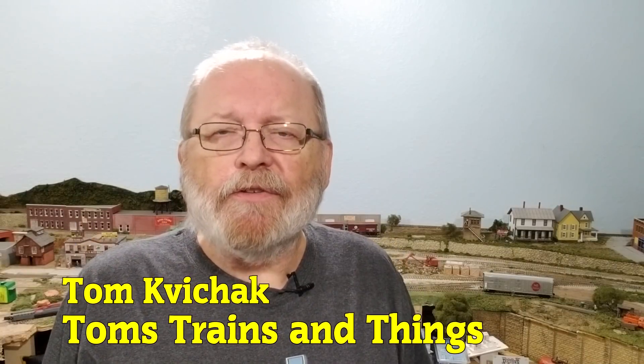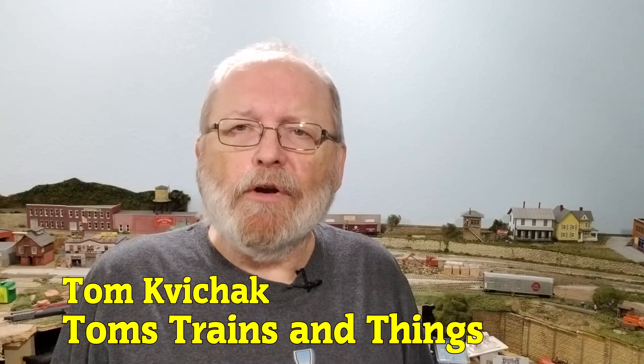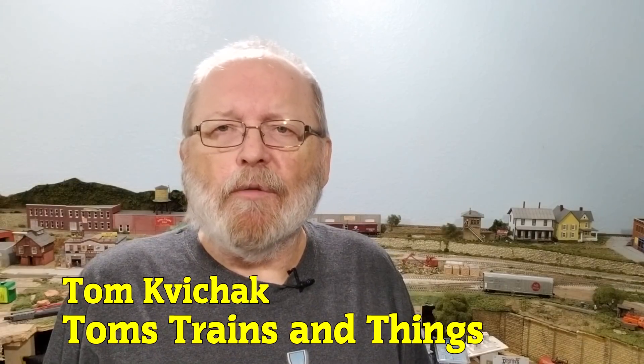I'm Tom Kovacek and this is Tom's Trains and Things. This channel was created to help other modelers who are in need of guidance in pursuing their dream of building a model railroad. In the past couple of weeks I've been getting emails from viewers who bought train sets on eBay and were having problems - they're not running and they wanted me to troubleshoot them.